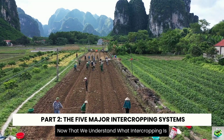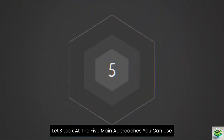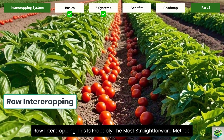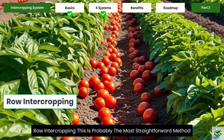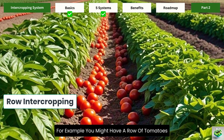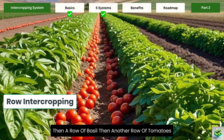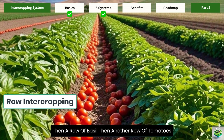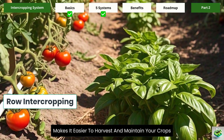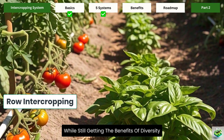Now that we understand what intercropping is, let's look at the five main approaches you can use. Row intercropping is probably the most straightforward method, where you plant different crops in alternating rows. For example, you might have a row of tomatoes, then a row of basil, then another row of tomatoes. This organized approach makes it easier to harvest and maintain your crops while still getting the benefits of diversity.